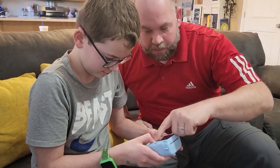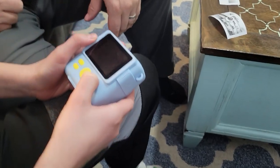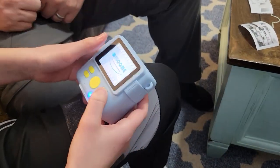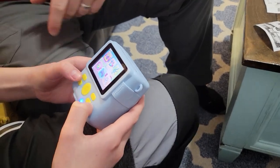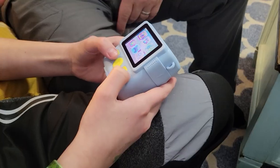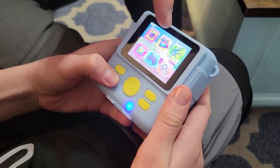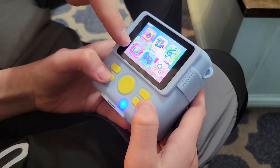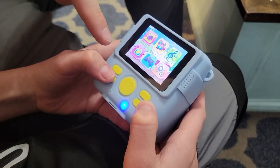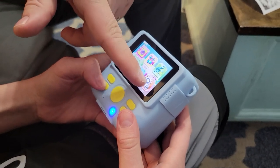To turn it on, hit the power button and just hold it down. Once you get to the main menu, you scroll through the options with the up and down on the left, and then you select the different things. That will shoot the video, play the MP3s, come down to this one — that one is playback — and then your games and your settings.